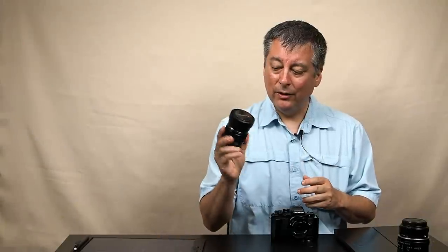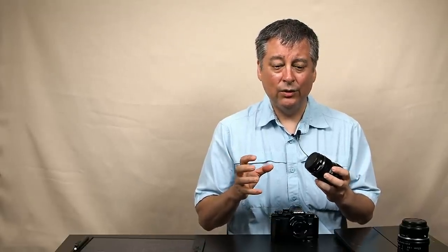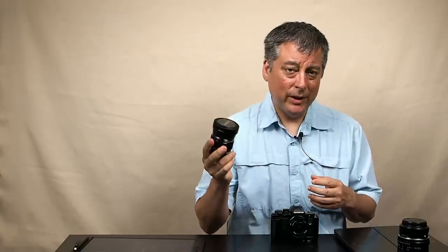In my last couple of videos I've been talking about this 8mm fisheye pro lens. This is an amazing lens — a wide angle f1.8 — and with the OM-1 Mark II and Olympus workspace software it has fisheye correction as well. Those two things really helped me make the decision to buy this lens, and I stated that if you're on the fence about this lens, just go ahead and get it — you won't regret it. I still stand by that statement.